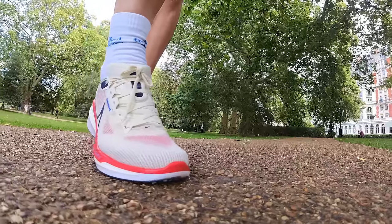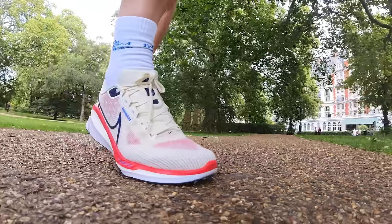When it comes to fit, I ran in a UK 8.5 in the Vomero and for me the fit was pretty much spot on. Good hold in the heel from all that ample padding, good lockdown, just about enough room in the toe box and width in the forefoot. I'd recommend going true to size in these.